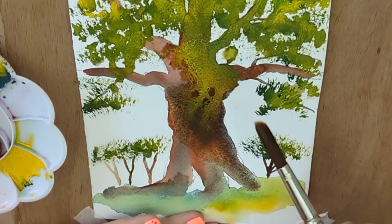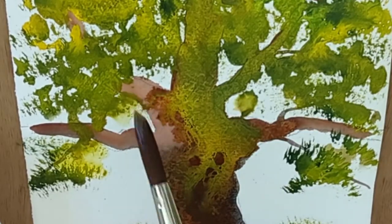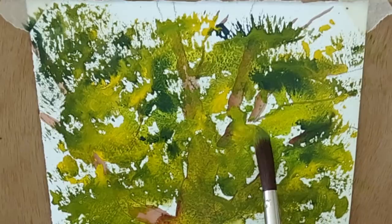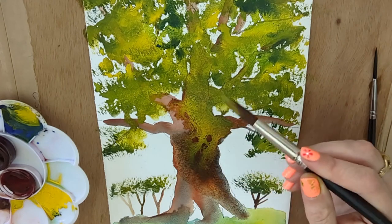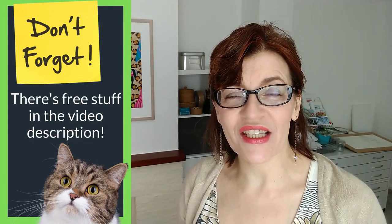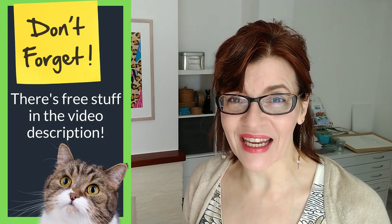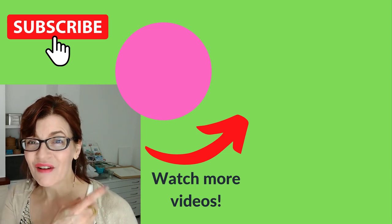Remember watercolour re-wets when dry, so if any areas look a bit harsh or not blended enough, you can add some clean water until you get the effect you want. I've taken a very messy wet-into-wet approach with this particular tree. Thank you so much for watching this three essential tips video. Don't forget to check the video description — I've got free downloadable PDFs with art tips and even a free watercolour painting mini course. Subscribe to see more videos like this one.